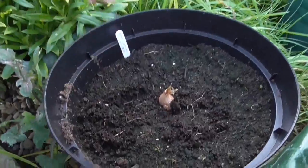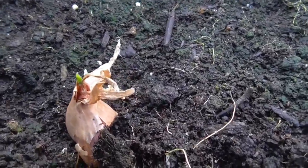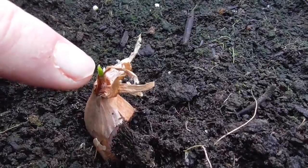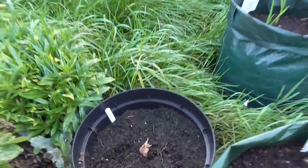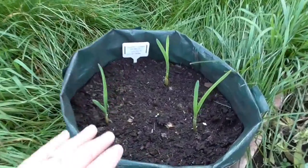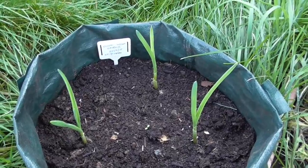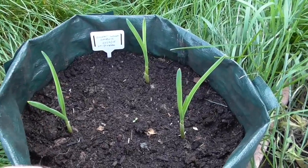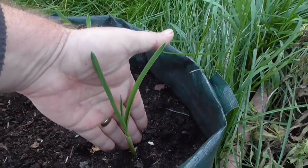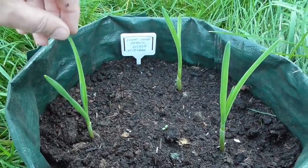I had a spare shallot bulb and right there you can see the green shoot coming — that's been outside in the pot from day one. Again, these are some Solent White which I had in the seed tray to start off, and then when they got a bit established I transferred them into one of these containers, and as you can see that is even happier. These are really tall now, about six inches tall, doing really well — so pleased about that.